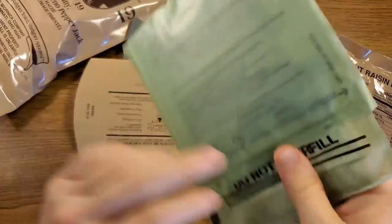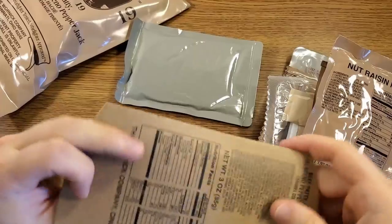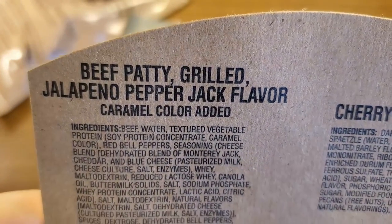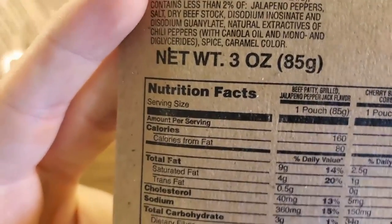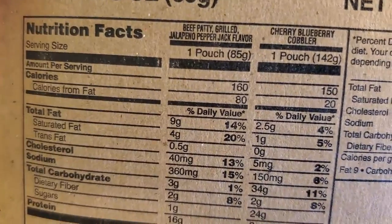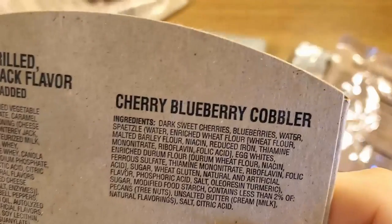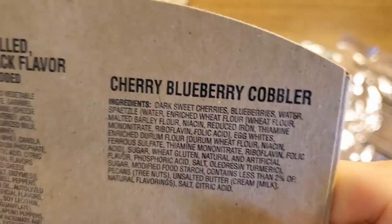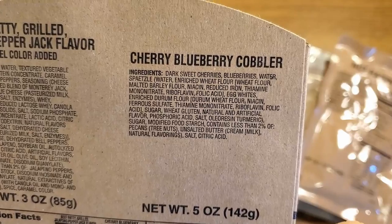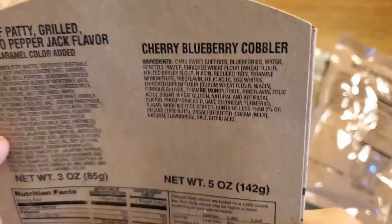Got a hot beverage bag and an FRH that we will not be using. Here's the sleeve for the main — it has quite the ingredients list. Jalapeno pepper jack flavor. On our main it's actually only a three-ounce patty, which is very small for a main entree — 160 calories. Right next to it is also the sleeve for the cherry blueberry cobbler, which I've never had and I'm very excited to try. That will be 150 calories, and it also has quite a long list of ingredients.